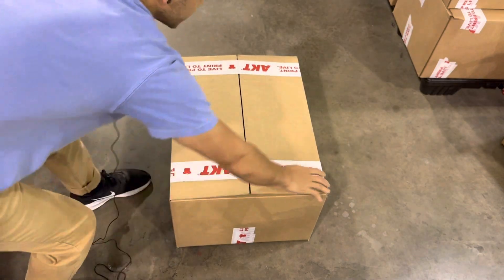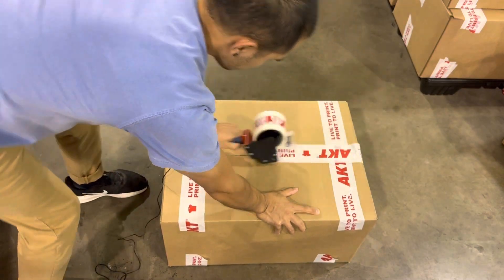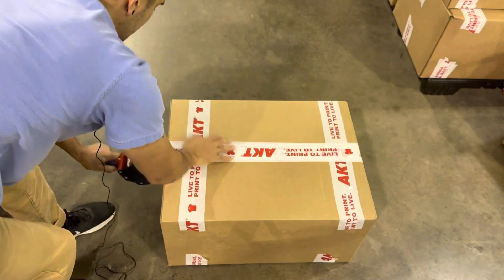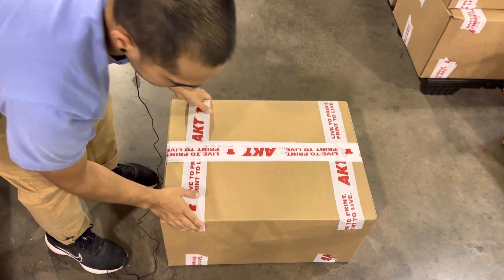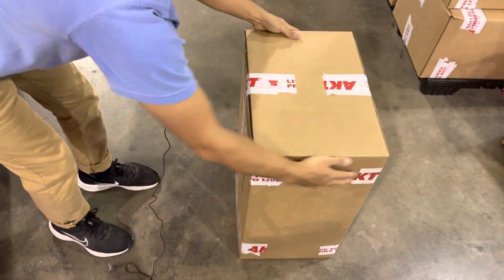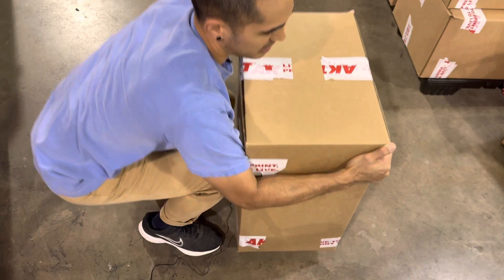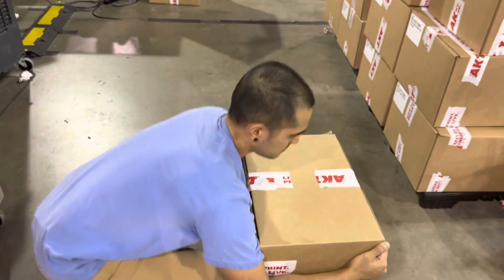Again, turn it and do one more. These cross strips are also going to serve as grips, so when you want to carry the box you can put your hands on them. Make sure that when you carry a heavy box you're squatting down and not bending your back. That's it.